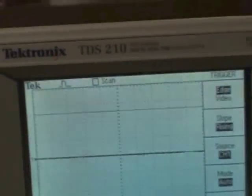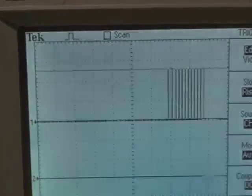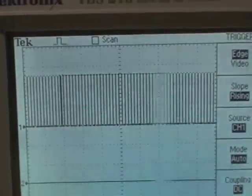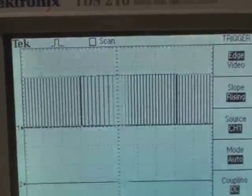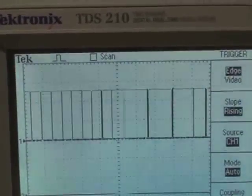Now I've hooked up the hand drill to the shaft, and you can see: pulse, pulse, pulse, pulse, pulse — the pulses coming through as the drill spins.